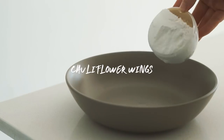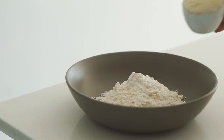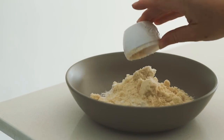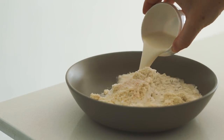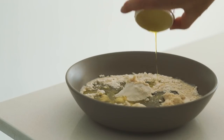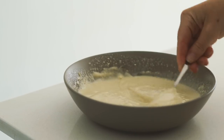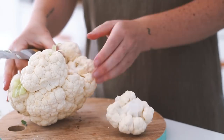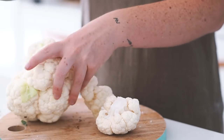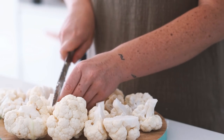Next up we are making cauliflower wings — one of my absolute favorite foods. I basically just made a batter with some almond milk, salt, plain flour, soy milk, and hemp seed oil — something I'm currently mastering, but this turned out really really delicious. I then got a whole head of cauliflower and chopped it up into wing-sized pieces.